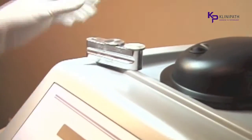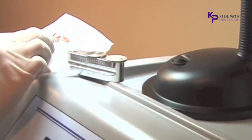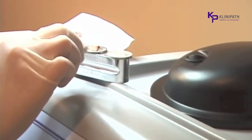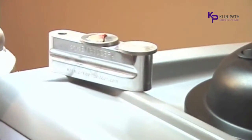Often specimens need to be bisected. With the Cryoembedder, more than one specimen can be oriented and frozen simultaneously. Simply place two or even three flat discs on the embedding device and freeze the samples at the same time.